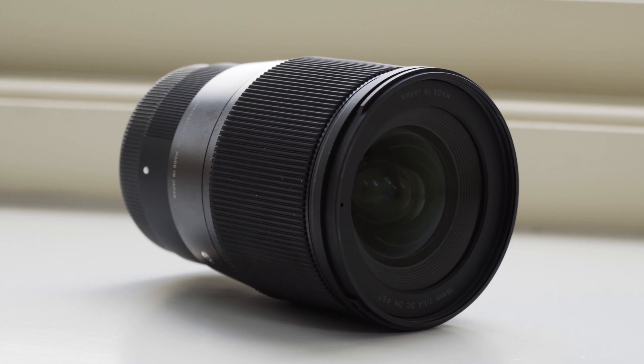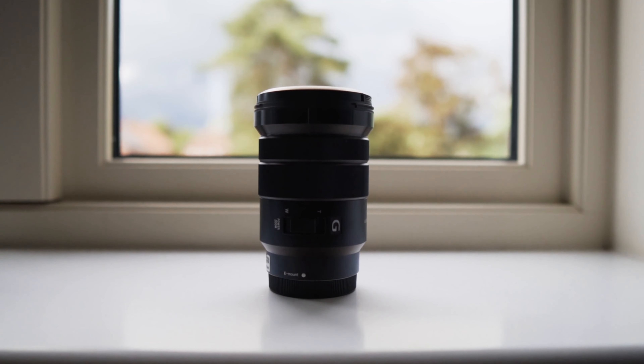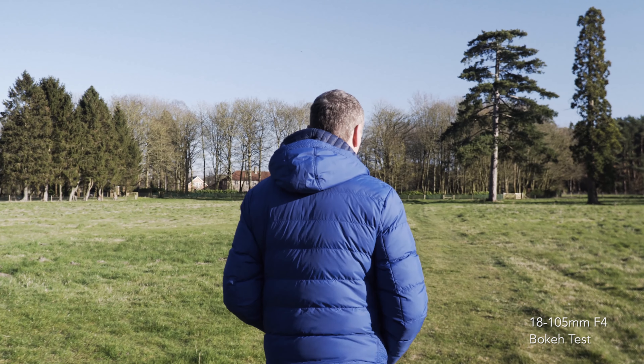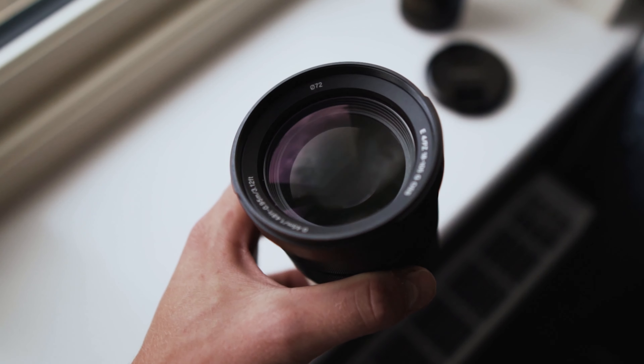Now, onto the lenses. I needed a good all-rounder that I could use in almost any situation. The 18-105mm f4 was the prevailing winner here. However, I needed more bokeh on the wider end. The Sigma 16 and Sigma 30 allowed me to nail a shallow depth of field in pretty much every type of shot I would need.